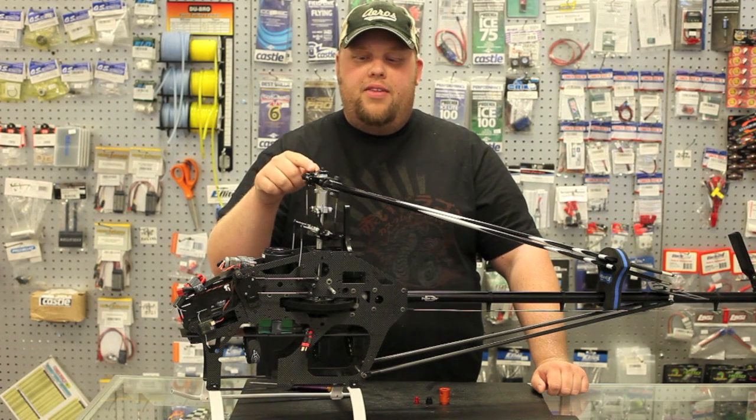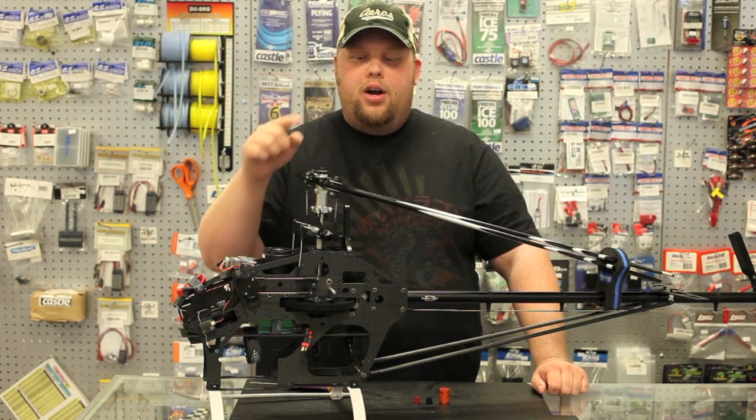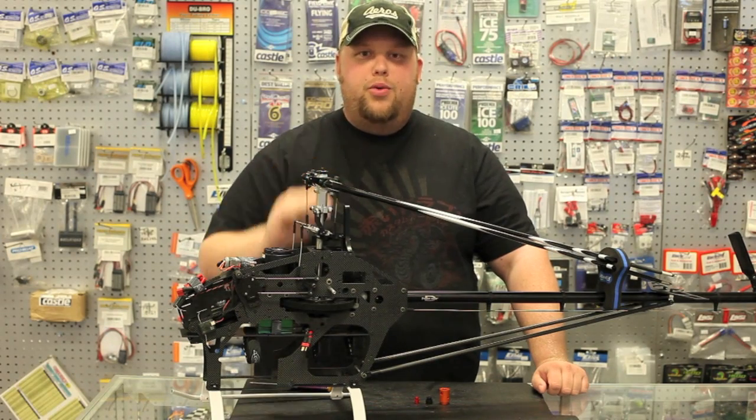We're going to show you how to install the tool on the head of the helicopter. We have a flybarless 700 size electric. All that's required is to remove the existing head block, reuse the same screw, and install the tool to the head block.